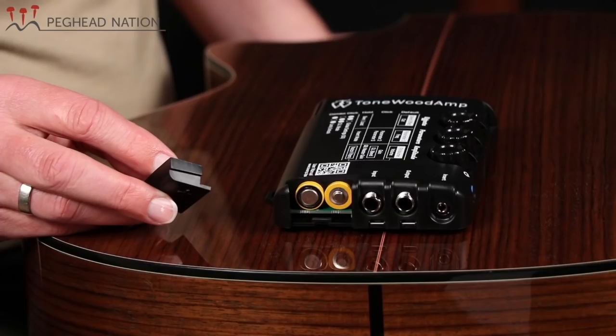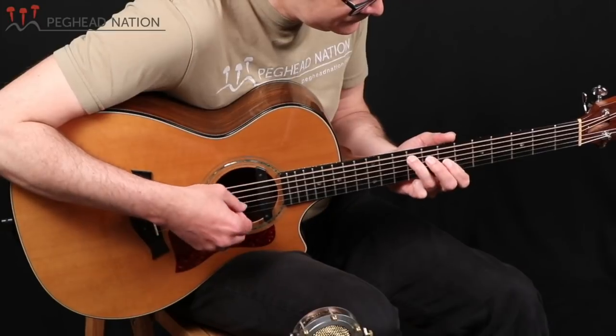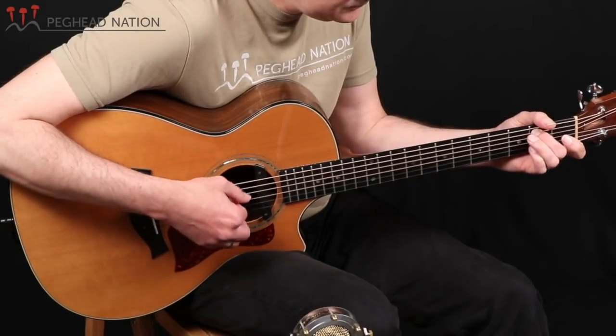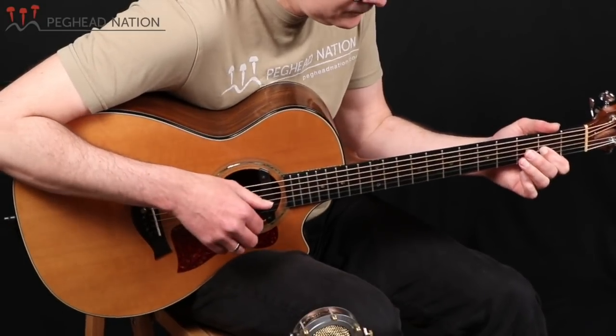The unit runs on three AA batteries — either alkaline or rechargeable — which install under the door on the bottom of the unit. Let me run you through the basic effects. Starting with the hall reverb I played at the beginning: you can hear the tail of the reverb, and I have it set to a medium setting. You can of course fine-tune the way the reverb sounds.